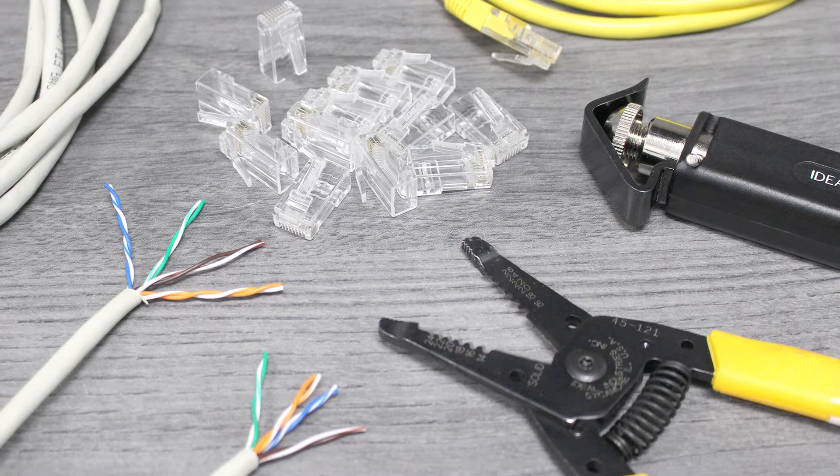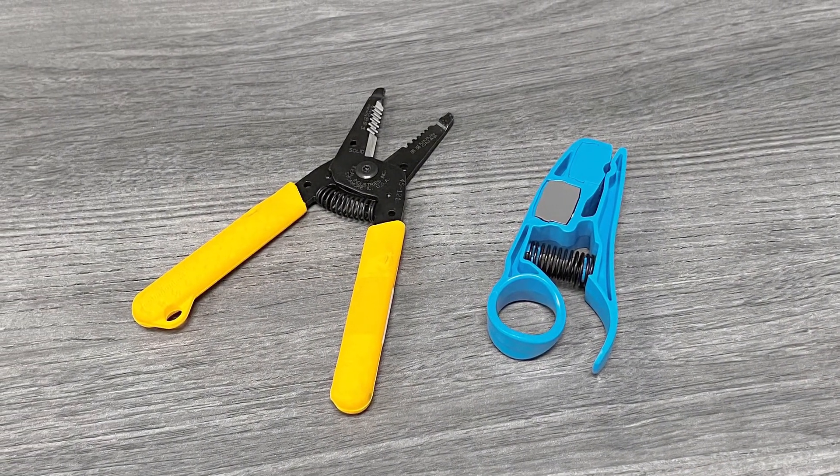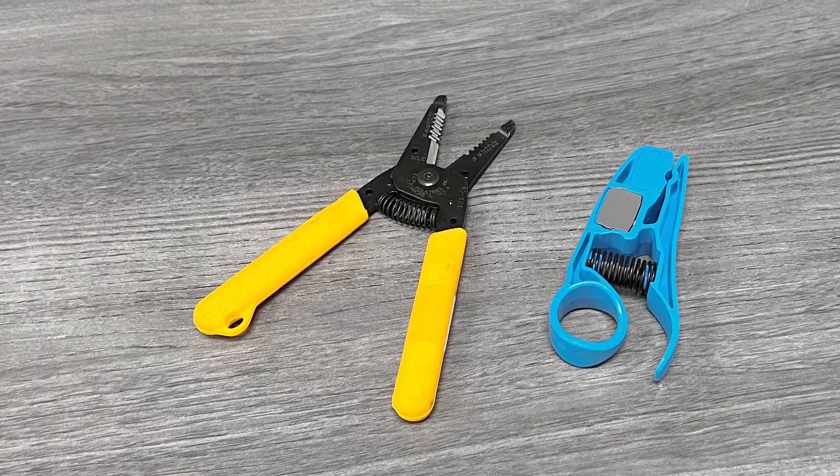To correctly strip cat cable, you need to use the proper tools. For this, we'll use two tools from our own production facility: a ring slit tool and a compact wire stripper.